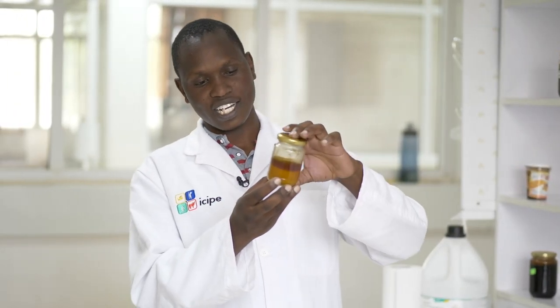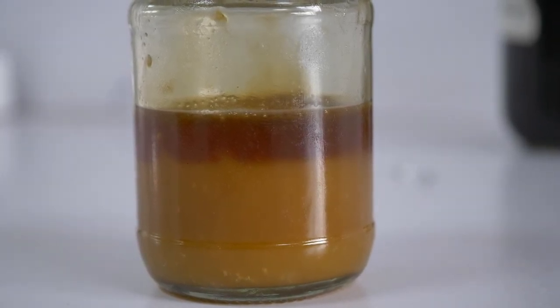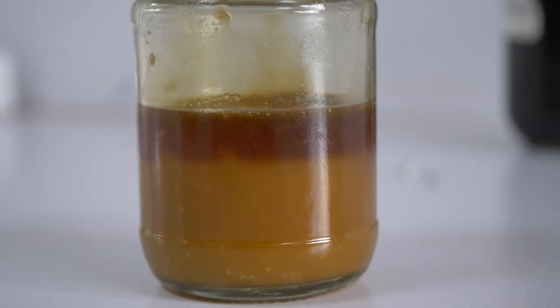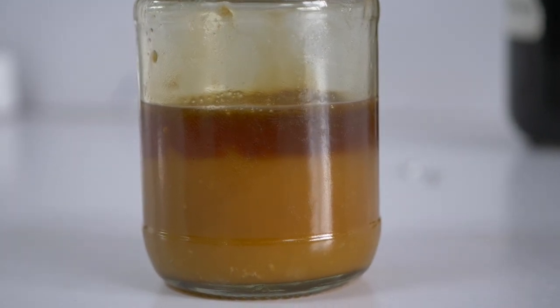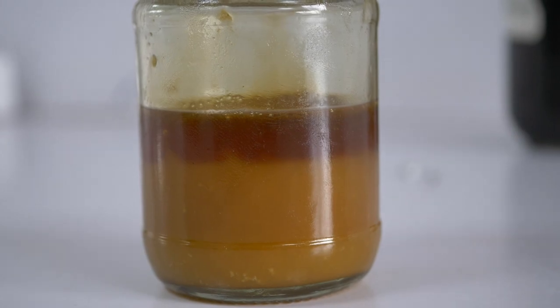When honey is being stored, it will undergo processes which are normal. For example, crystallization is something that people tend to think is a bad process, but honey crystallizes because of the sugars present in it. Here we have our honey showing two layers — the upper one which is fructose and the lower one which is glucose — and this is normal. It means our honey is good. The two sugars having different properties separate, and that's why we have crystallization.